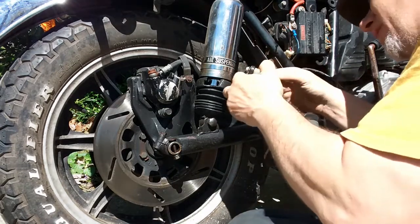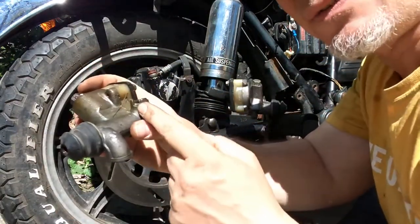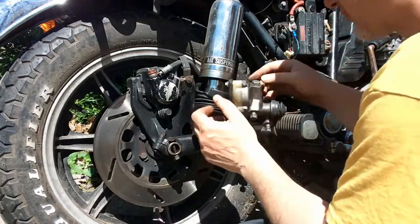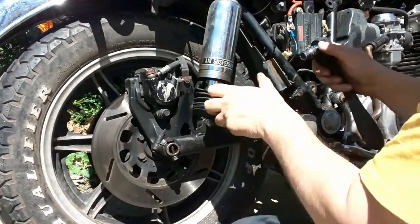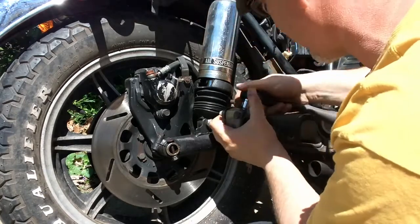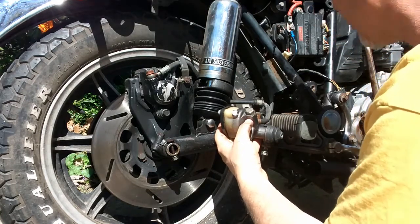I'll show you what the old one looks like — see that notch right there? That notch is what fits around the metal part of the line, so the line actually seats into it. We're going to go ahead and tighten this up now that it's in its spot. Remember, this has crush washers on it — you don't have to crank the crap out of it because you're going to end up busting it. Remember, this is all just cast aluminum and you do not want to break this stuff.